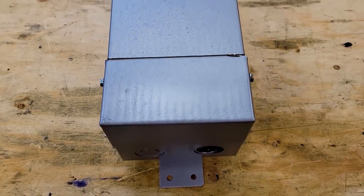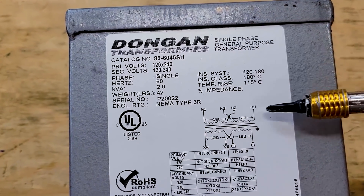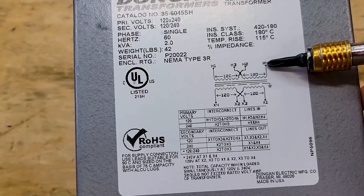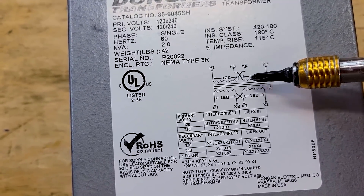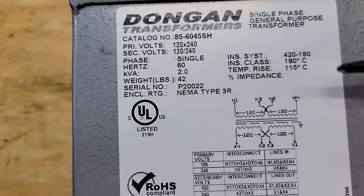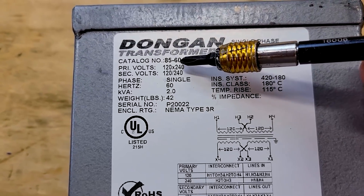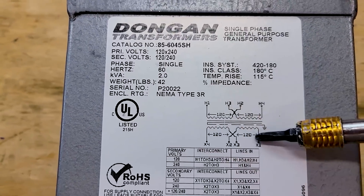This is the transformer I bought — I bought it used to save money. You can find these on Craigslist, eBay, and Facebook Marketplace. This particular one is called an isolation transformer. It's single phase with a primary side and a secondary side, separated by an iron core, meaning there's no electrical contact between primary and secondary. This allows us to feed 120 volts into the primary and get 240 volts out. It's a one-to-one transformer, so you can do 120 or 240 in either direction, or any combination. You can also use a step-up or step-down transformer — this just happens to be what I found used.